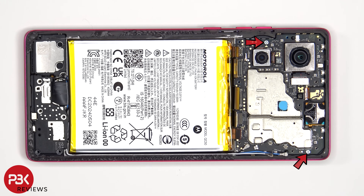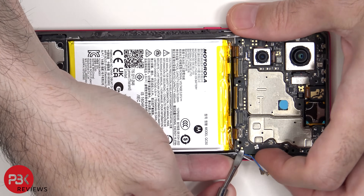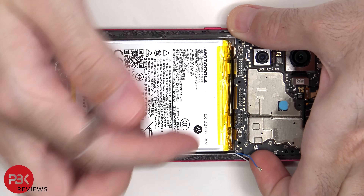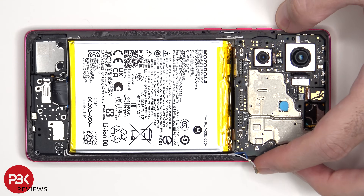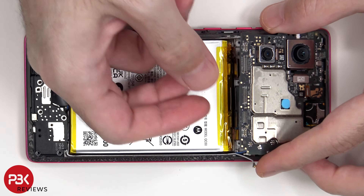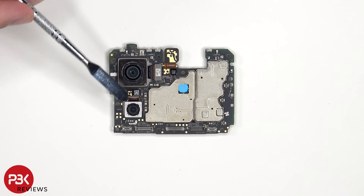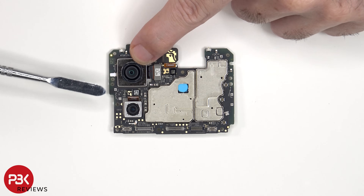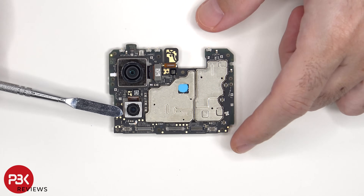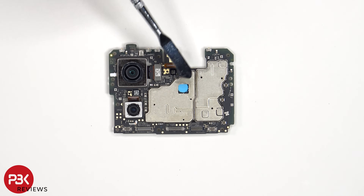There are two Phillips screws holding down the main board. Looking at the main board, we see the 50 megapixel primary camera, and below that is a 13 megapixel ultra wide lens. The main camera is the only one with OIS, or optical image stabilization. There's a secondary microphone on the top corner, a liquid damage indicator sticker which is that white sticker, and thermal paste on top of this chip.